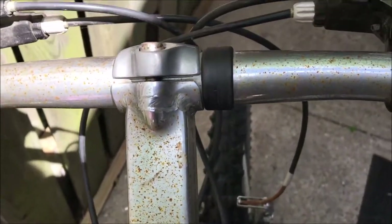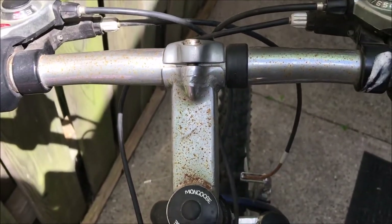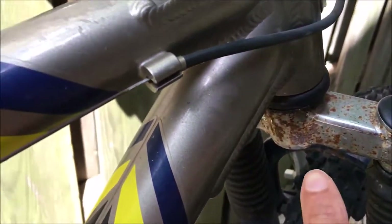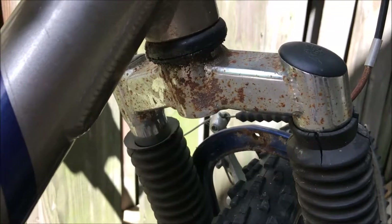Today I will show you how to remove rust without sanding. I have this rusty Mongoose mountain bike. It has a lot of rust on the chrome. If I were to sand the chrome it would ruin the finish, and that's not what I'm looking to do.